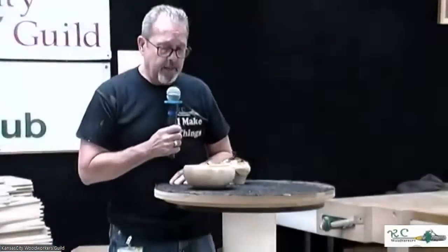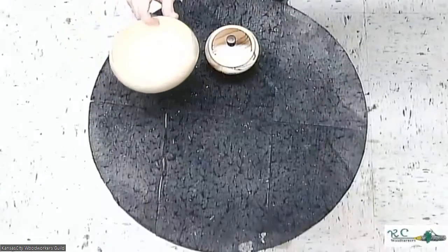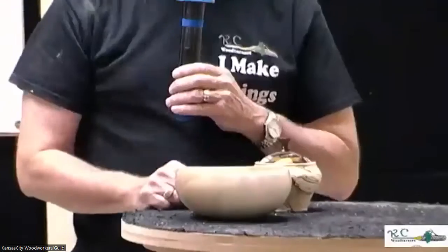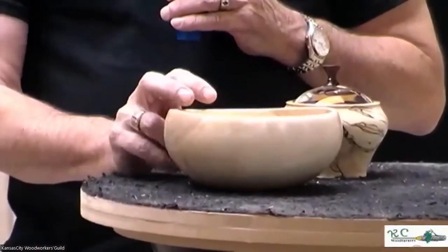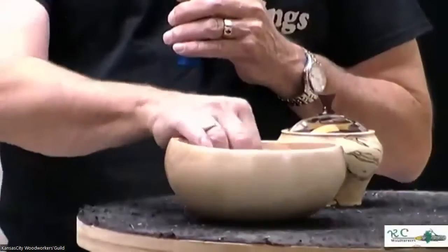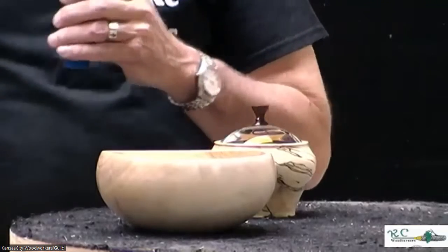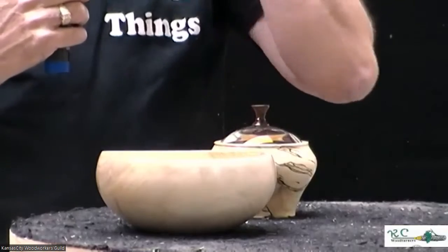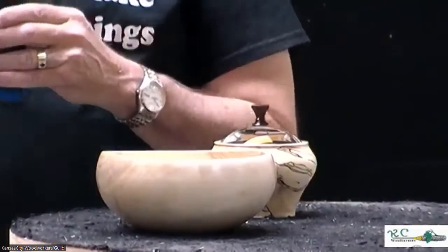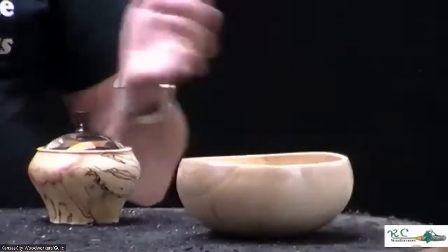I have two examples here. The first is a piece of silver maple that one of our members brought in wet. Sue and I were the only ones in the shop that Thursday. The exciting thing about this bowl was I finished it in about an hour and got it fairly evenly done, but it took about four hours to sand because of all the tear-out from turning it so wet.